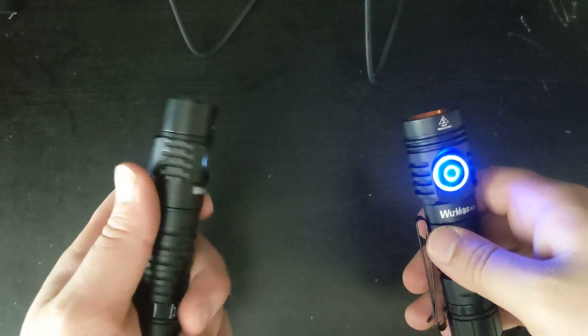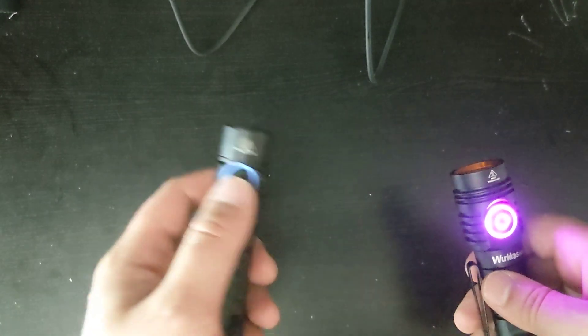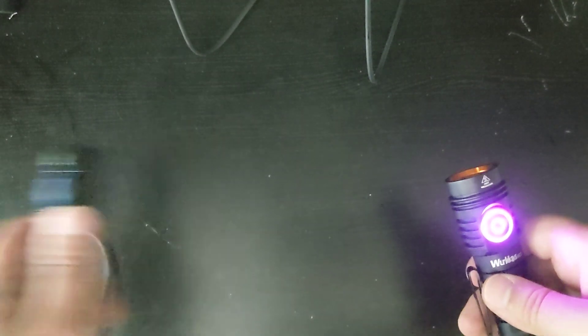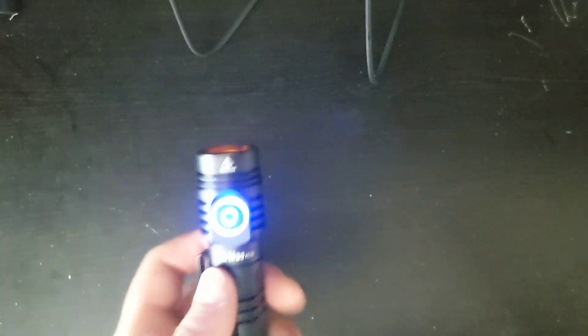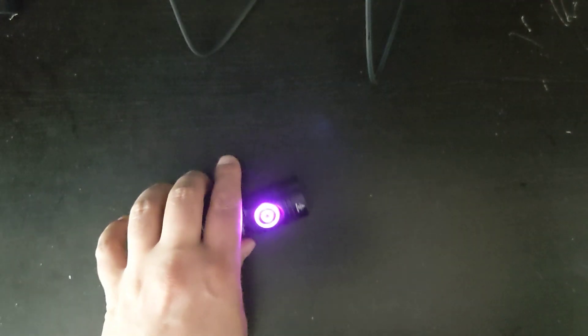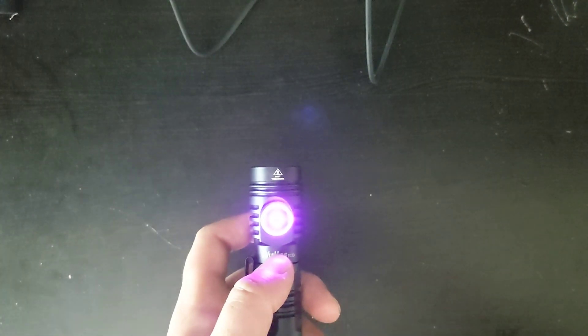Another differentiation is that the FC-11 only has some basic functions, like switching from step mode to ramping mode, moonlight mode, and stuff like that. However, the FC-13 has Anduril 2 on it, and therefore it has a whole array of functions — moonlight mode, firefly mode, strobe, voltage checking, a lot of different functions, and of course the RGB. Let me show you how to use a little bit of Anduril 2.